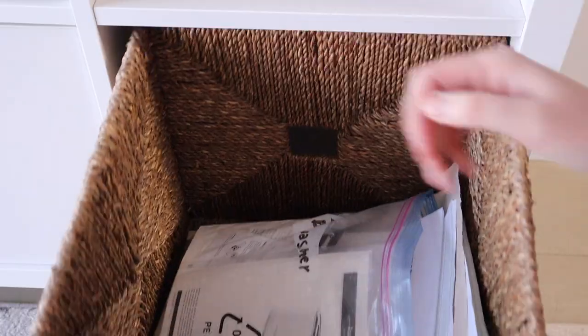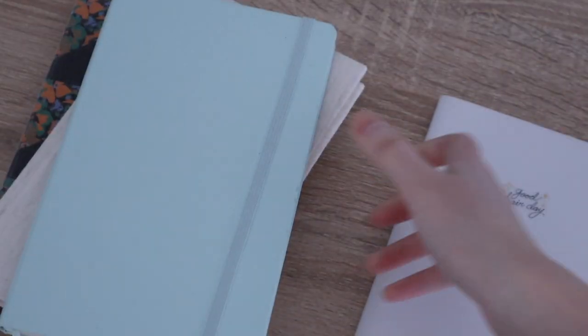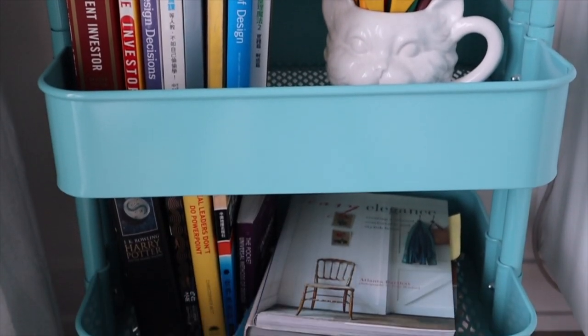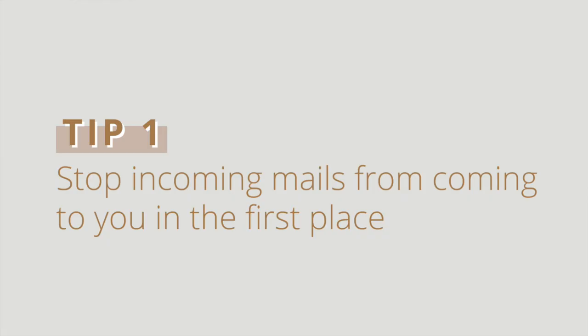And that's about all the papers I have, unless you want to count notebooks and books. Next, I want to share a few things that will reduce paper clutter from the source. When it comes to paper organization, I think everyone's goal is to process them as few and far between as possible. So the first thing I would recommend is to stop those mails from coming to you in the first place.